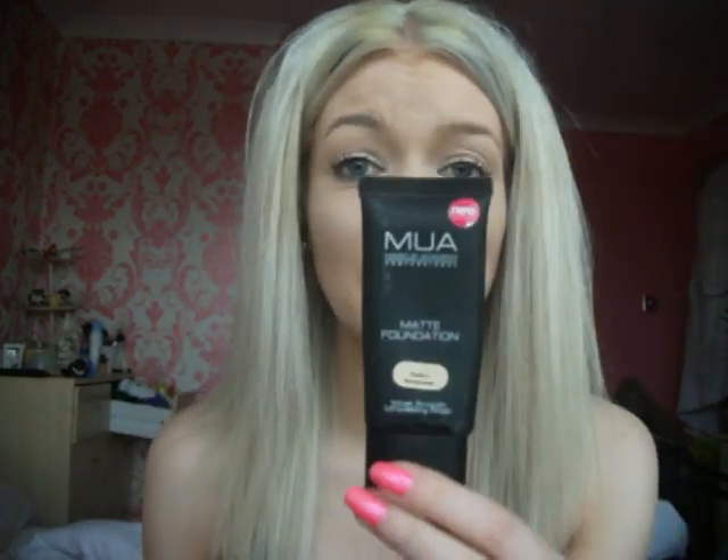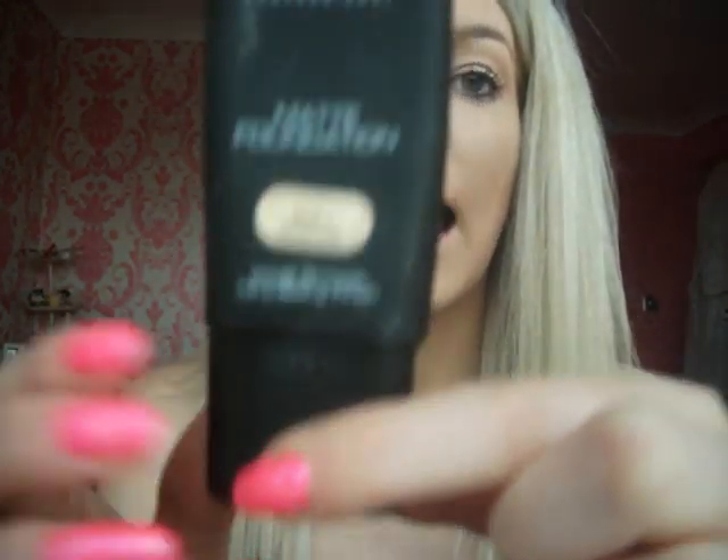Hi everyone, today I'm going to be doing a Barbie Halloween tutorial. Barbie has a really pale face, so what I used was this MUA foundation in the shade two honeycomb, and then just over the top I put this Luminaire Cosmetics Flawless Face Foundation in no light cool. I just used that for my face.